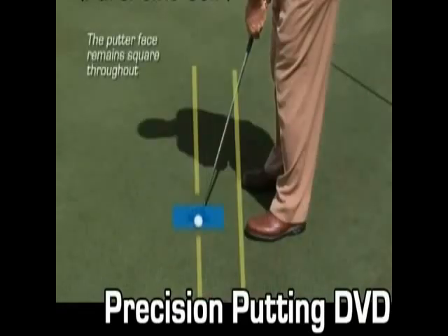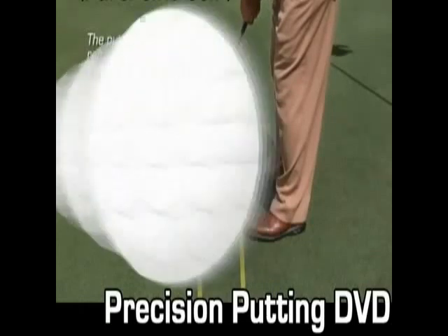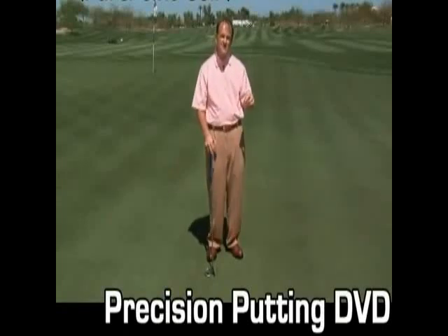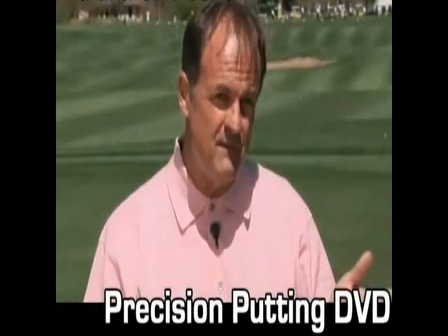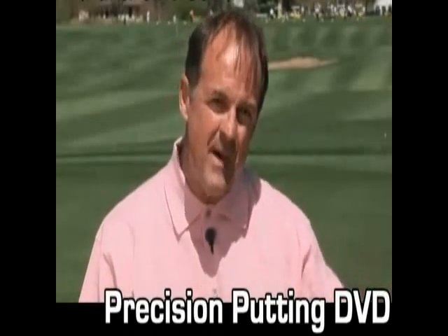The putter face has to remain looking at the golf ball in the backswing. Now, why do I recommend that? If you can get the putter to go straight back and straight through and the face is square, you're going to start getting the golf ball to go where you want it to go, for the first time maybe. It will go in the direction with the correct amount of impact.